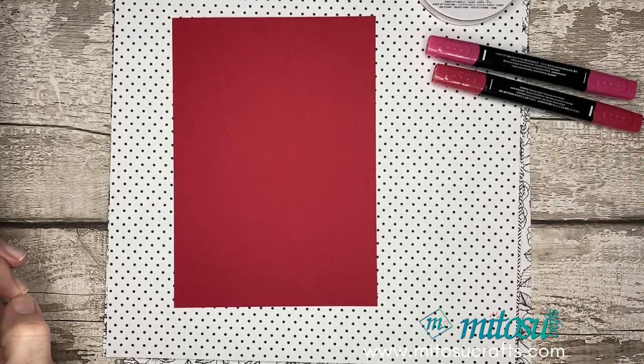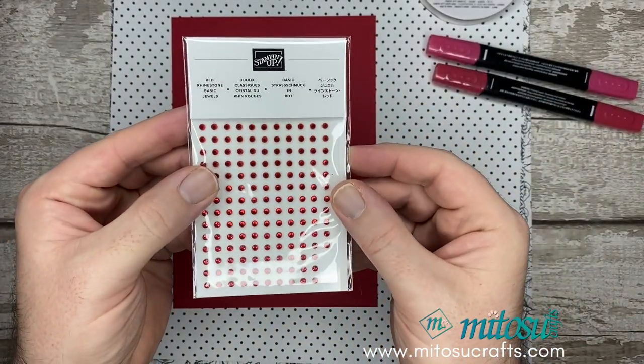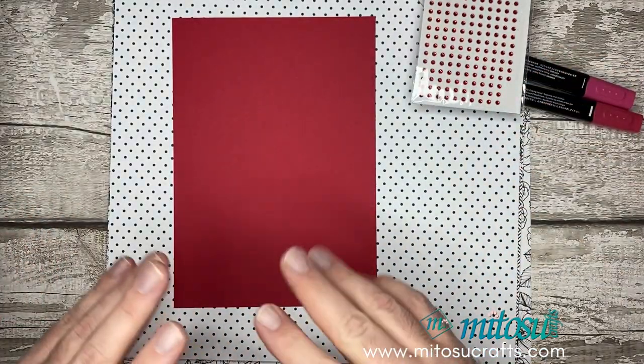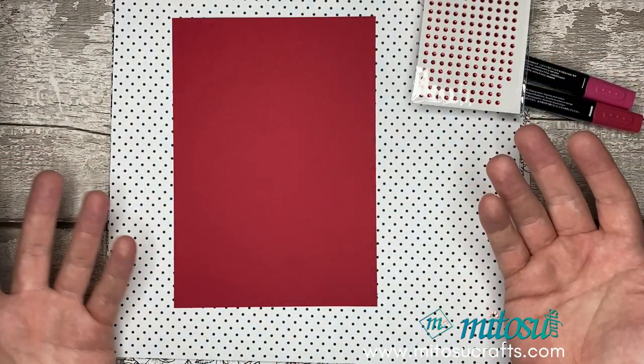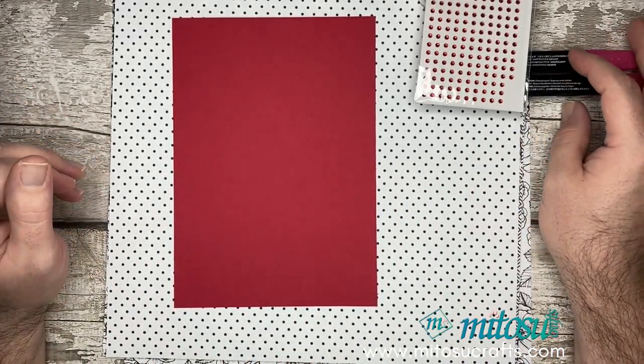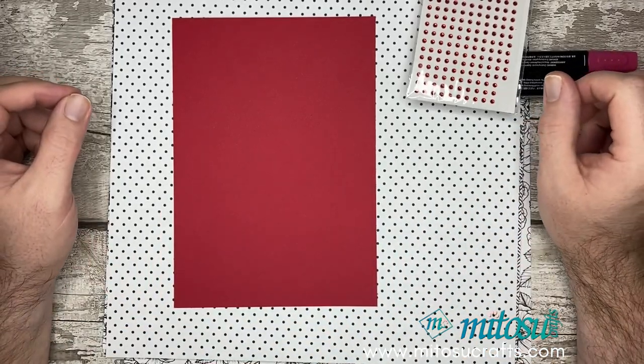Basic stuff: glue, scissors, some dimensionals. The gems I'm using are the Real Red basic jewel gems as well. So it's very Real Red, black and white — very, very romance kind of colours, Valentine's colours. That's coming up very soon and that's why I've decided to do this project for you.